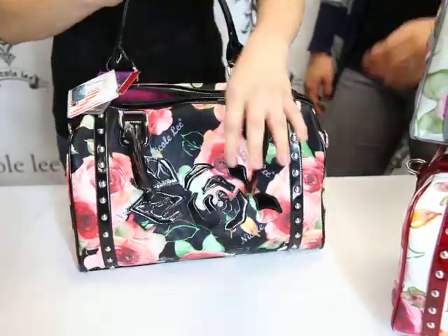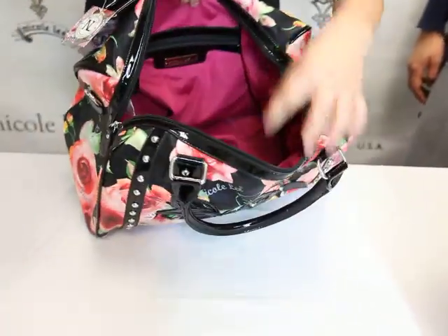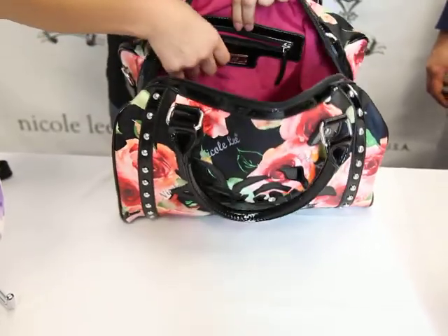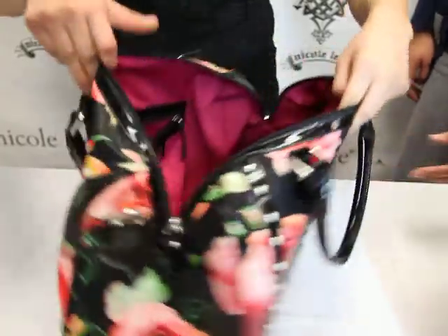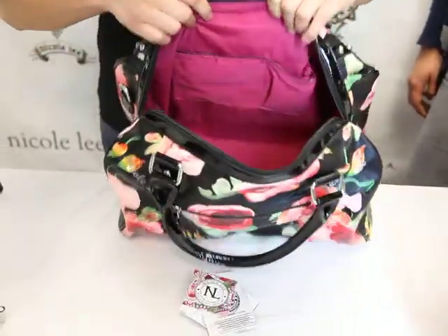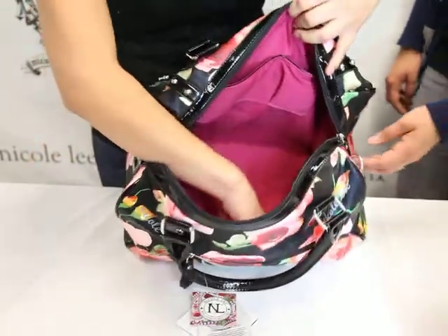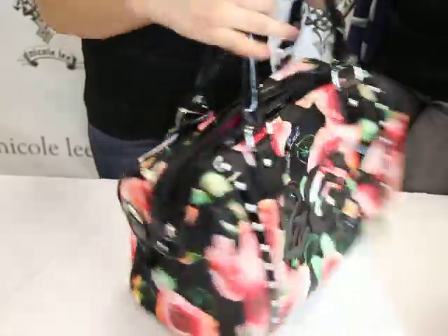Inside we have this fabulous raspberry lining. We have a zipper pocket with the Nicoli placard. On the other side we also have these slit pockets for any size cell phone — easy access. Very large compartment inside; you can fit many things in this.